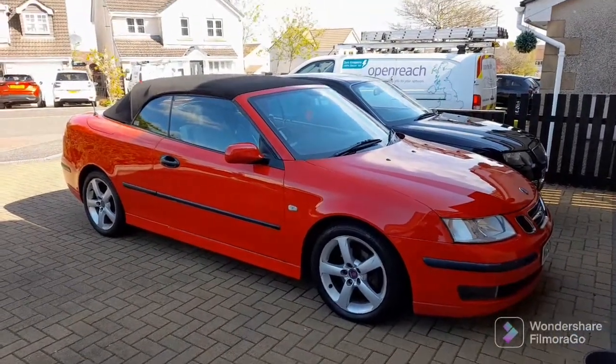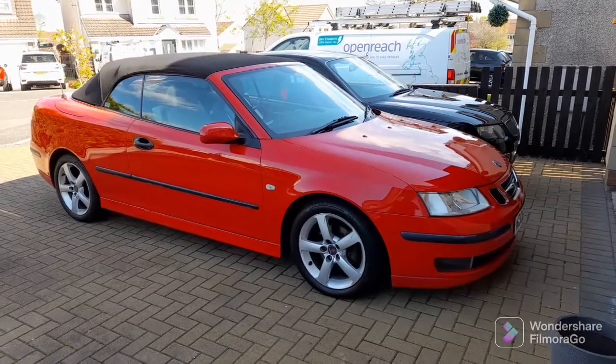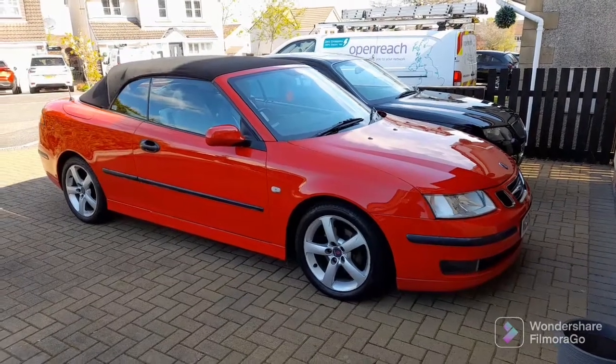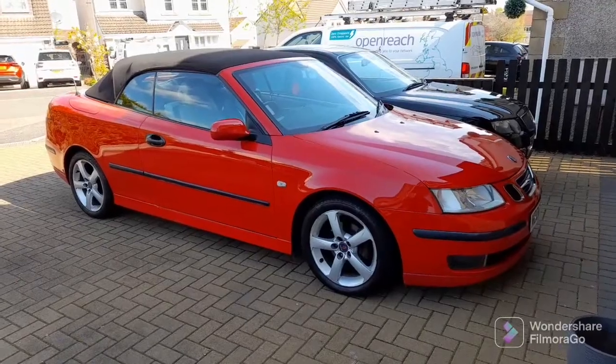A quick update on the Saab this morning. Got the seat taken out, rewired it with the loom that I'd got from the scrap car in my last video, and let's see the result.